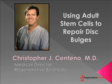Hi, my name is Kristen Tenno. I'm the Medical Director for Regenerative Sciences, also a medical doctor and stem cell researcher. I'd like to talk to you today about using adult stem cells to repair disc bulges.